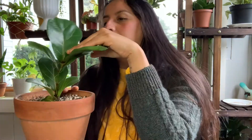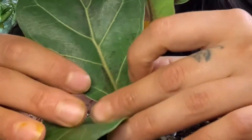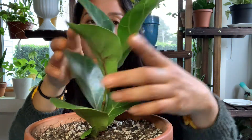The fiddle leaf fig is such a classic plant, in my opinion. I have been holding back on getting one because I hear they're really, really finicky. They don't like to be moved around a lot, and I move my plants around a lot. So I'm going to try not to move her around. I did do some research, and yes, she loses leaves. When I got her, she came with these brown spots on the front and back of her leaves. That's how she came - that's not me yet.